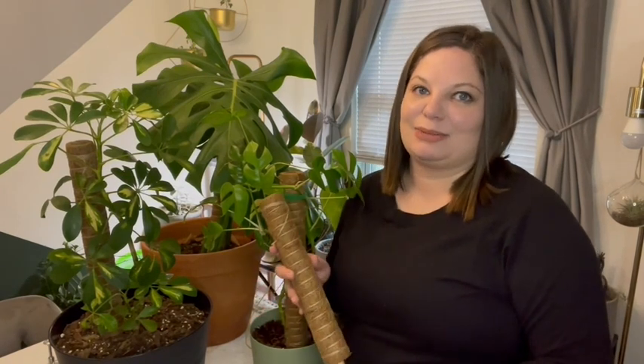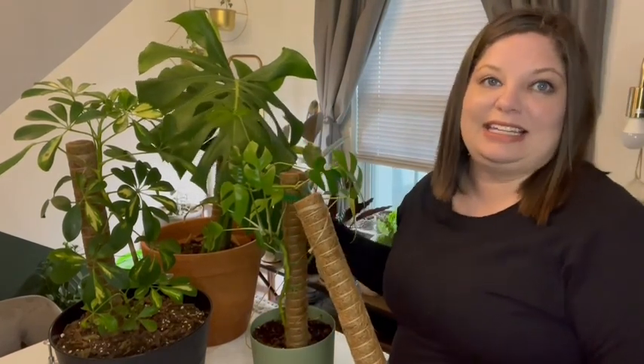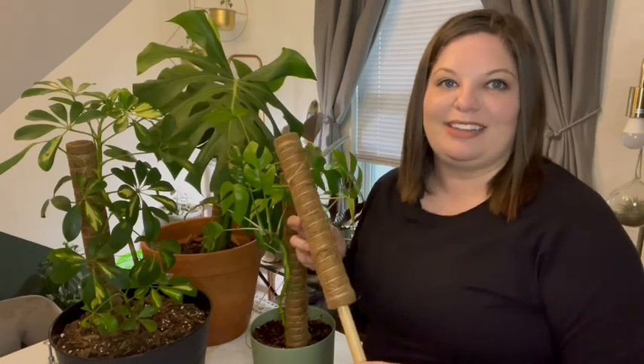Hey, I'm Erica with WTI and these are the moss poles I found. I've really gotten into plants over the last few years and I have a few that were getting really big, like this Monstera back here, and they needed some extra support. So I started searching for moss poles and I'm really glad that I found these.